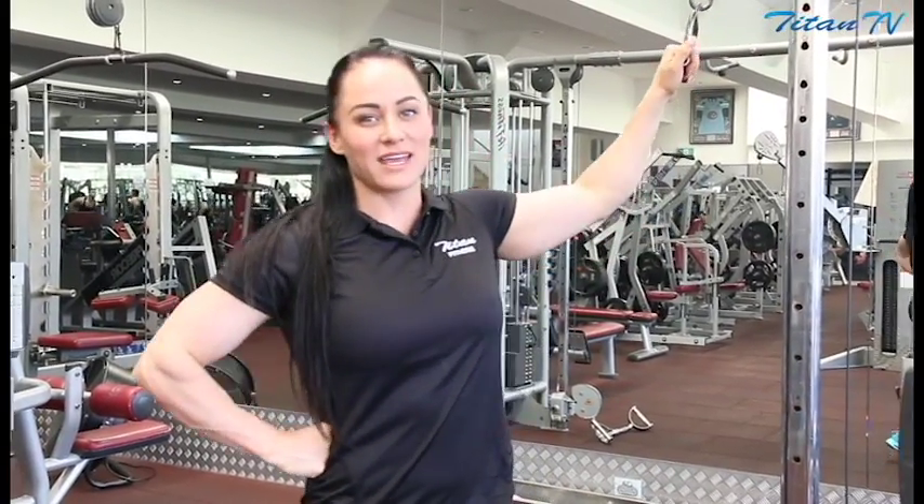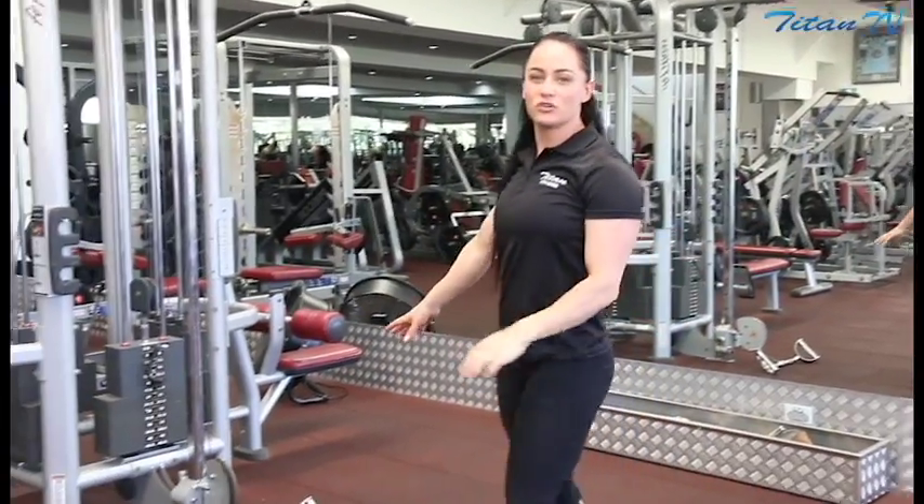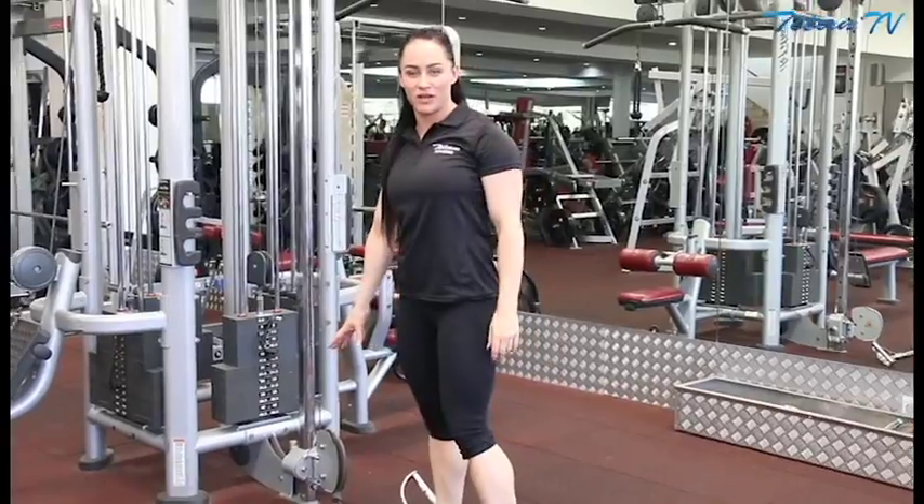We're going to have two exercises. The first one: single arm pull with the cable, one arm at a time, 10 on each side. And then we're going to swap over and do a bent over cable pull with both arms at the same time.